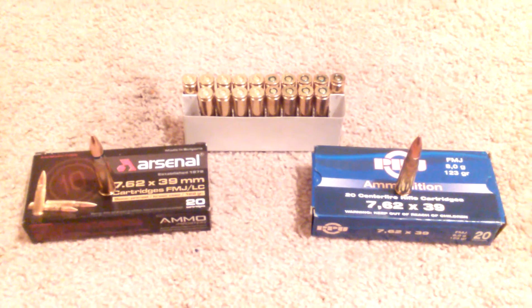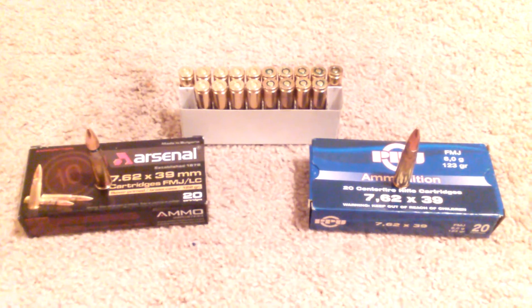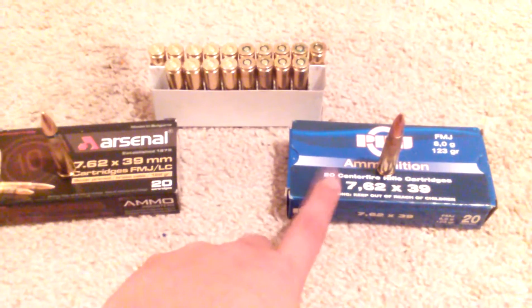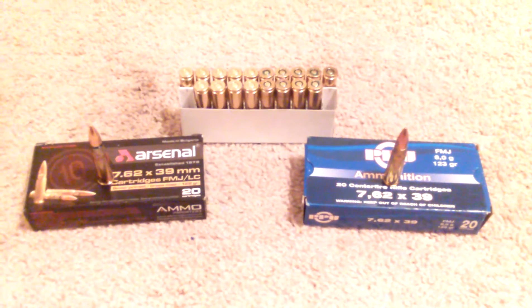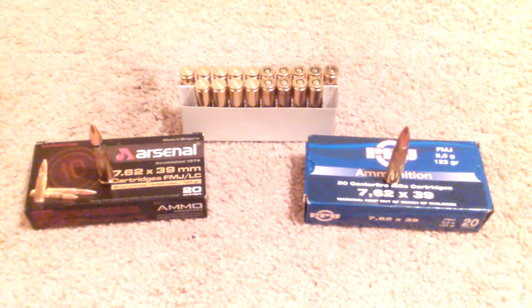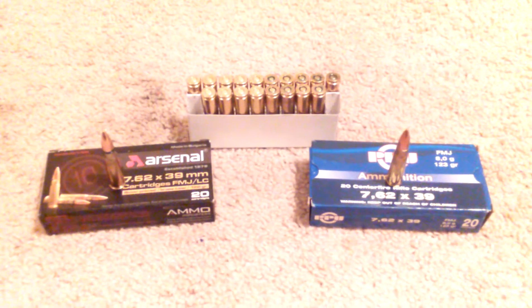The only thing is, as you all know, the brass case stuff costs a little bit more than your cheap Russian ammo that's out there in the market. I paid about eight bucks a box for PPU and about nine dollars for the Arsenal. Maybe a little bit pricey, but it might be worth it.